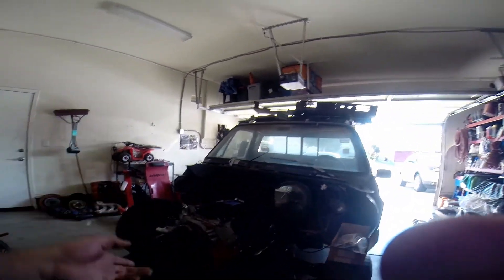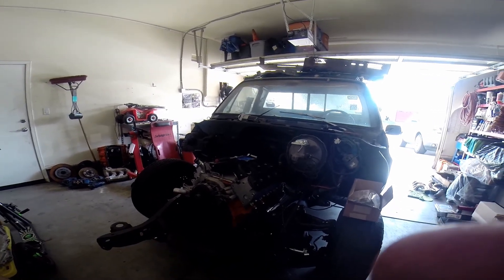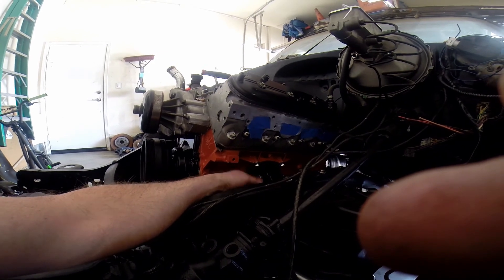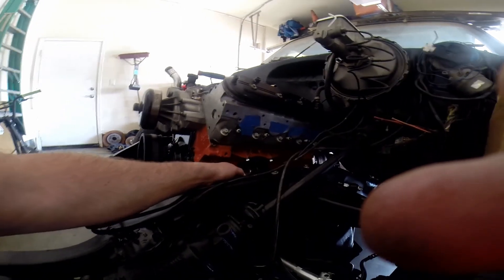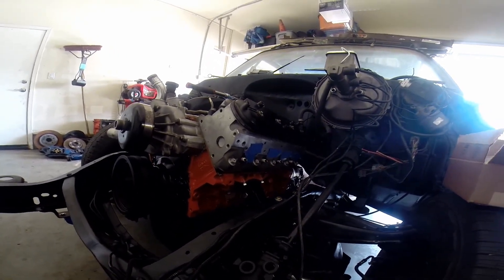Hey, how's it going everybody? This is Dave with Beanie Performance. Made some headway on the C10 — was able to get the motor in and got the transmission together. It took me a little bit of time. I should have marked the motor mounts that I had fabbed up, and unfortunately I didn't, so it took me a little bit longer to figure out how everything went together. Probably would have saved myself about a good hour and a half.